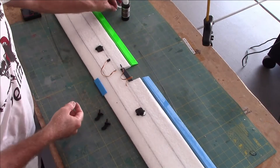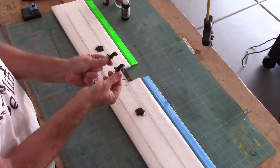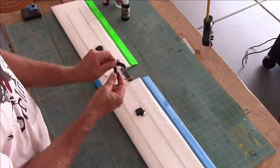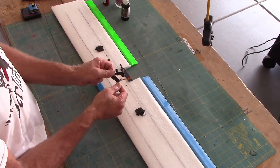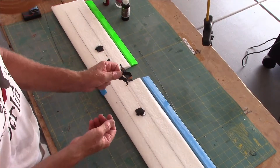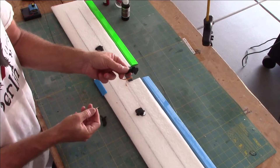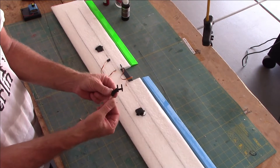Next we're going to install our control horns. These Chris provides in the kit — they have a bottom side and a top side piece as well. Today I'm going to CA glue this part together. Normally if you use the top piece, you would install it through your control surface, put the top piece on like that, and glue it on — that would lock your control horn in place nicely.